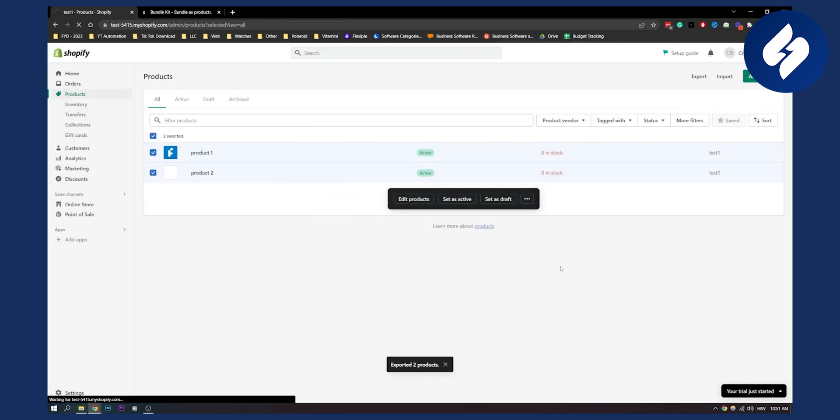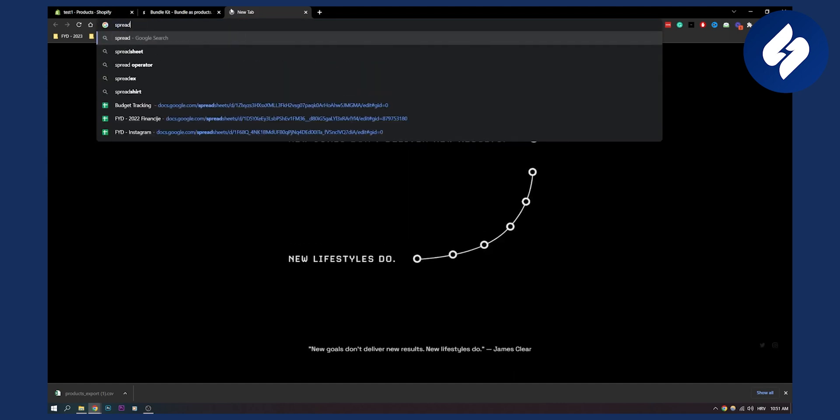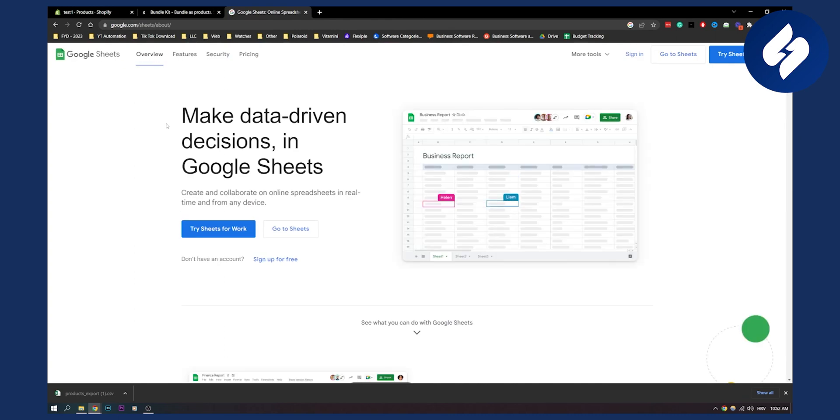Export products, and I would recommend you to import this into a spreadsheet or Excel — I would definitely recommend using Excel, which is better. So here, if we go to Google Spreadsheets, we can go there and sign in first.